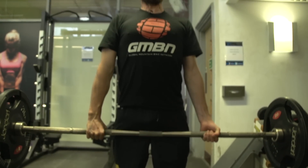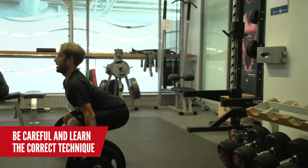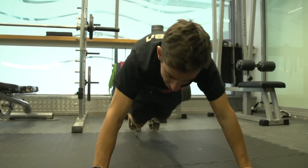Deadlift is also a great exercise for aiding power through the pedals. Technique is really important here — getting it wrong, you can damage your back, so be careful. Circuits are a great high intensity workout that will also get your heart rate racing.